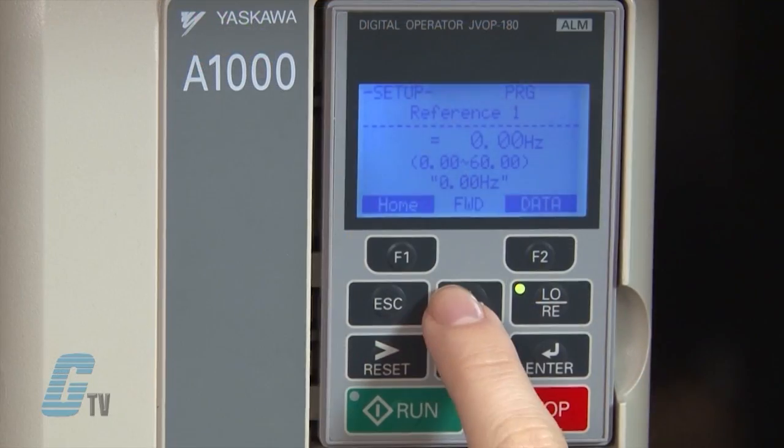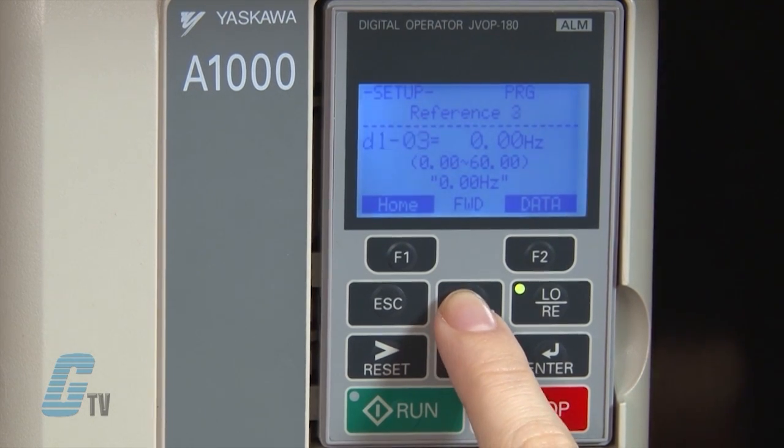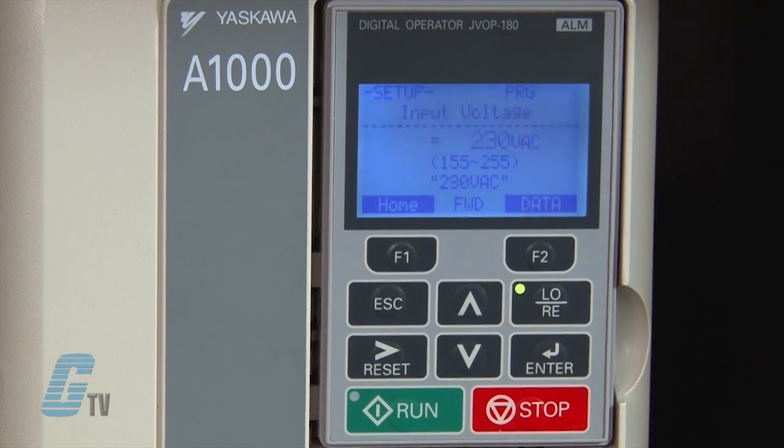Now I can input my motor data. I will scroll up to the parameters starting with the letter E. E1-01 is the input voltage setting, where I am able to set the parameter to the nominal input voltage of the AC power supply. Right now the value is set to 230 volts, which is the default value. The drive will display the setting range and the default value in quotations.